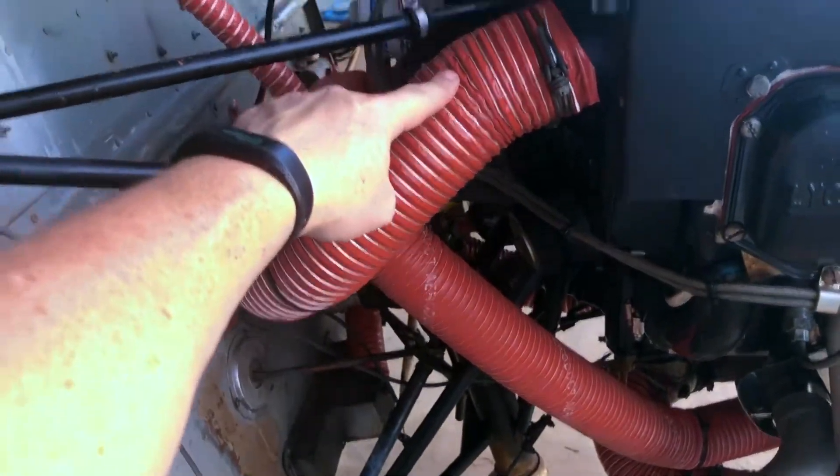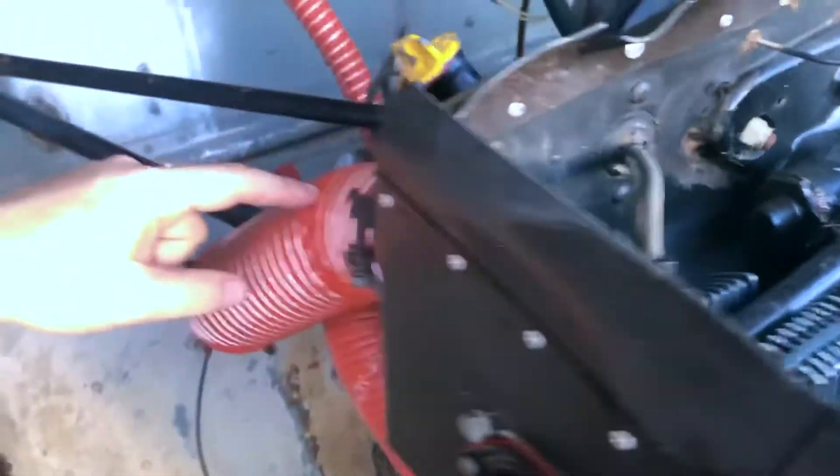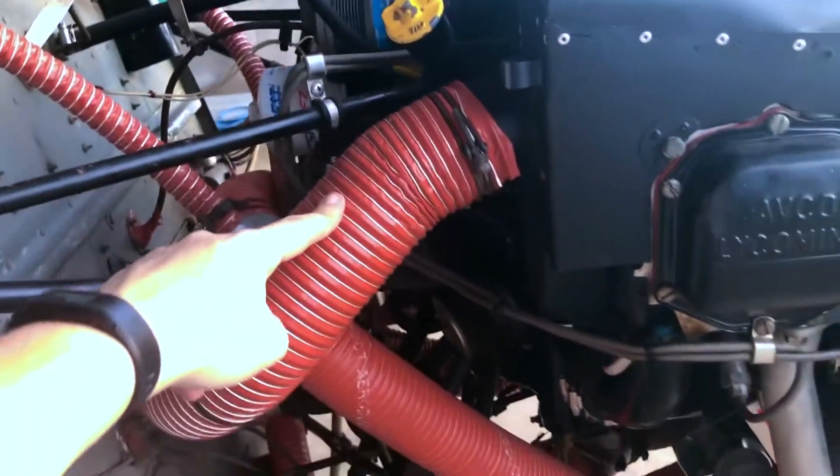Let's talk about the air hose routing. Your air source for cabin heat starts out back here, which is behind the number three cylinder. Unfortunately, it takes a lot of air from the number three cylinder, which is why the number three cylinder always runs hotter than the rest.